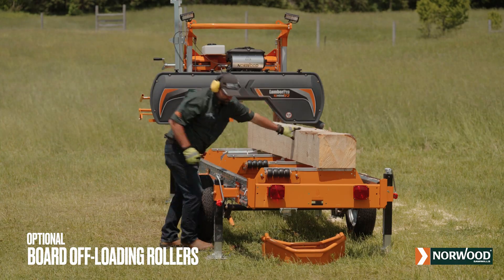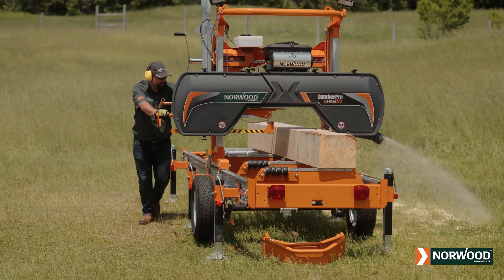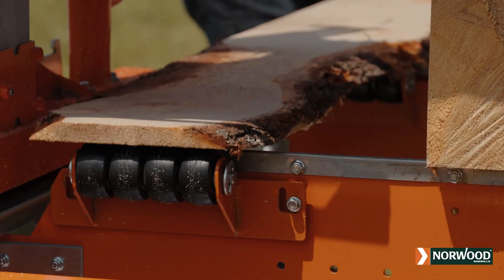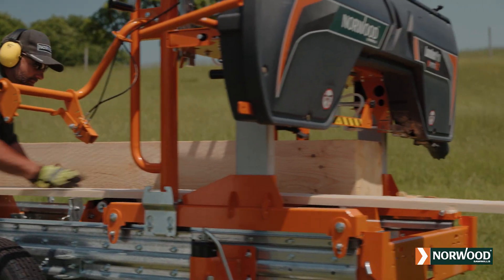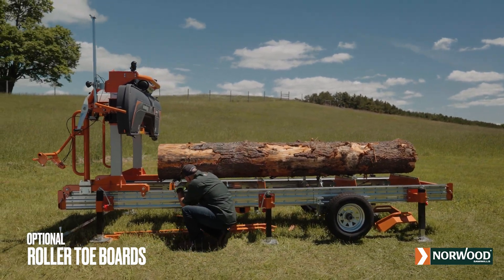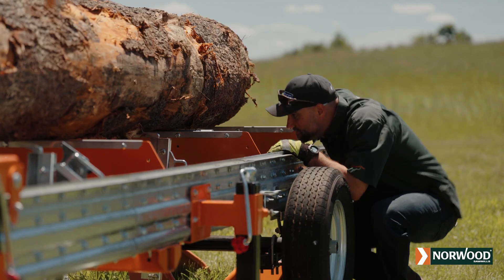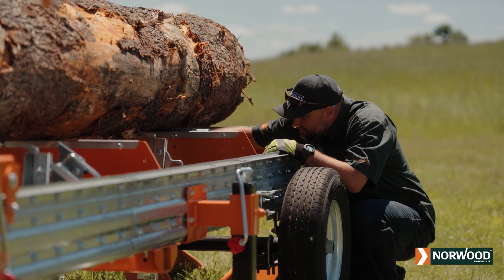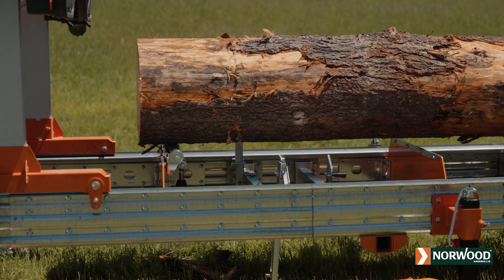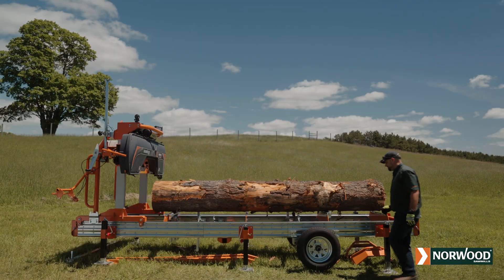For speed and convenience, add a set of board offloading rollers to your Norwood. The roller assemblies can be quickly moved into position. Lumber and slabs can be easily directed off the mill for fast unloading. Optional Norwood tow boards compensate for log taper. Because logs are often wider at one end than the other, raising the small end of the log will increase your lumber yield and produce quality cuts. Norwood tow boards are equipped with rugged rollers that help you easily reposition logs lengthwise along the mill.